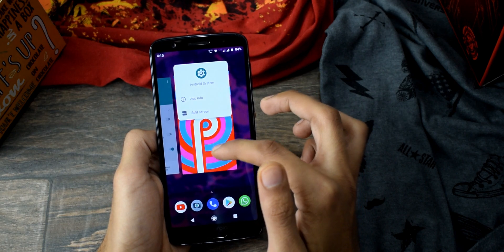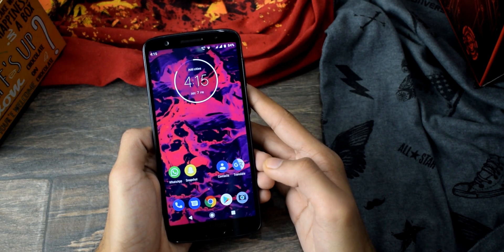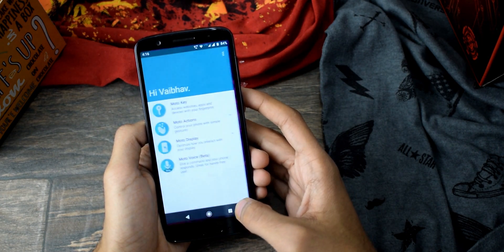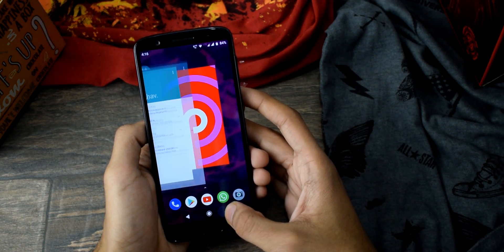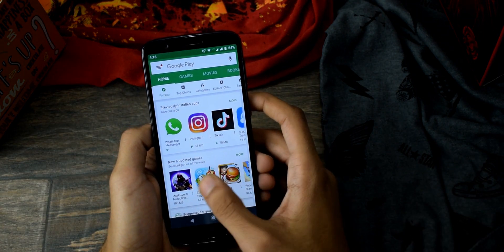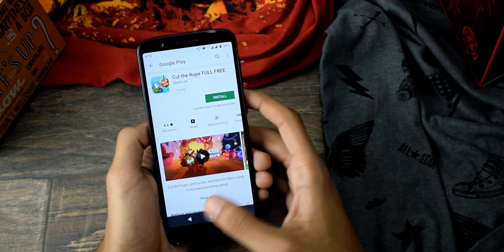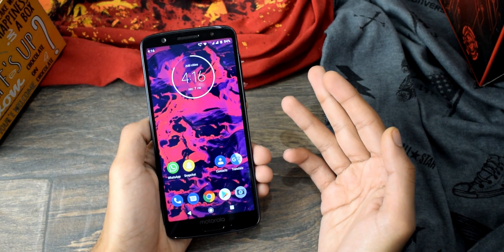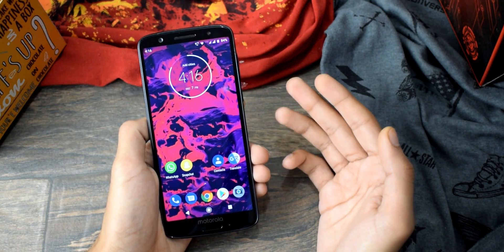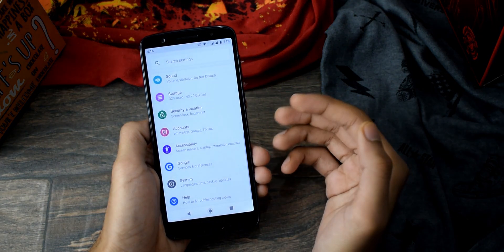Now let's talk about performance and battery. Performance has been improved a lot — just look at the app opening animations, smoothness, and closing animations. I have definitely seen a performance improvement compared to Android Oreo. The Moto G6 is not the fastest smartphone around with its Snapdragon 450, but compared to Oreo, Pie performance has been improved — this thing is speedy.